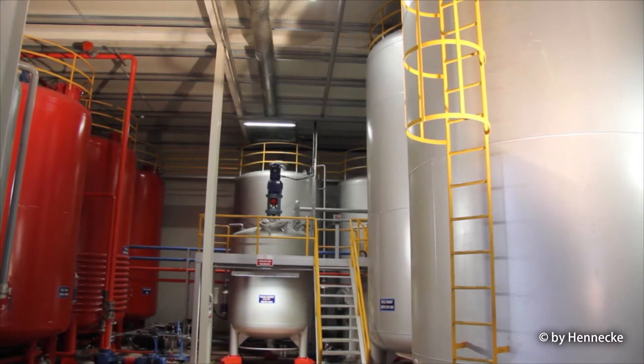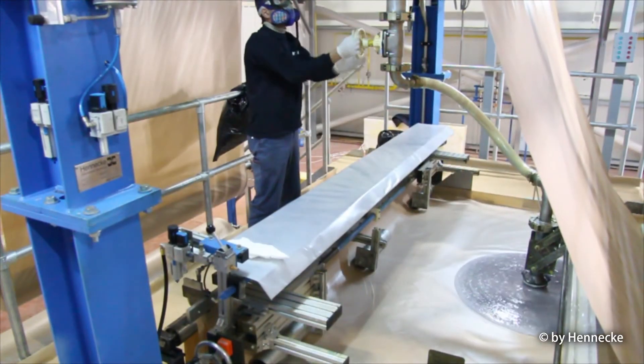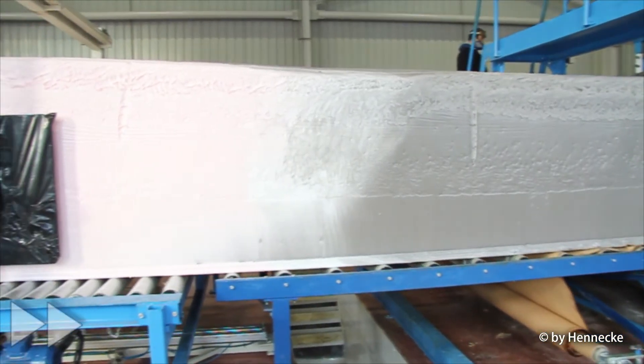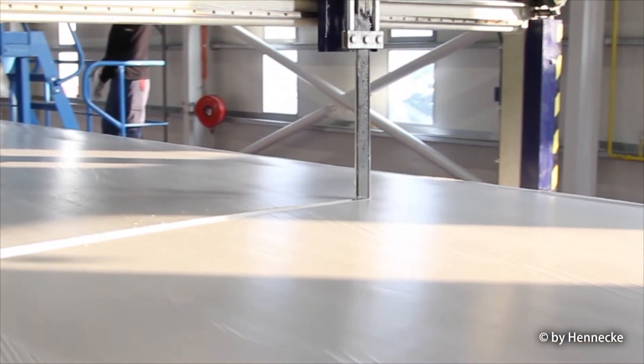In the industrial production, the components are stored in large bulk storage tanks. The components are brought together in mixing heads and the reactant mass extruded onto paper liners, where it immediately builds up the foam and long slabs of up to 60 meters are formed. Later, they are cut to the pieces and sizes needed.